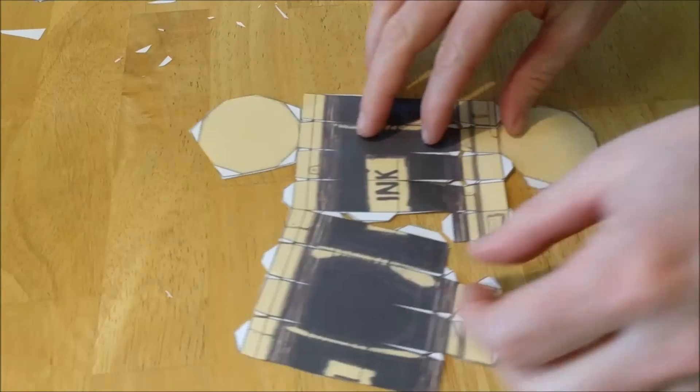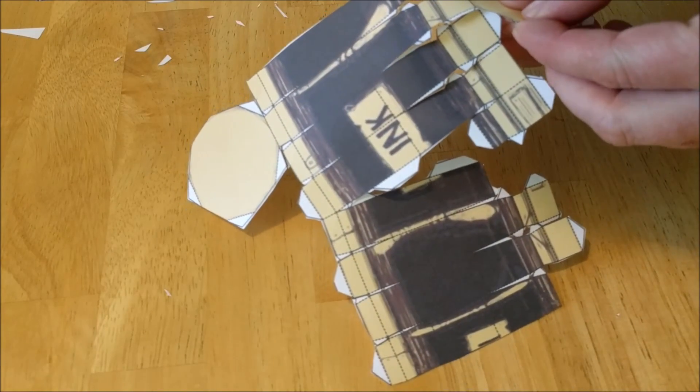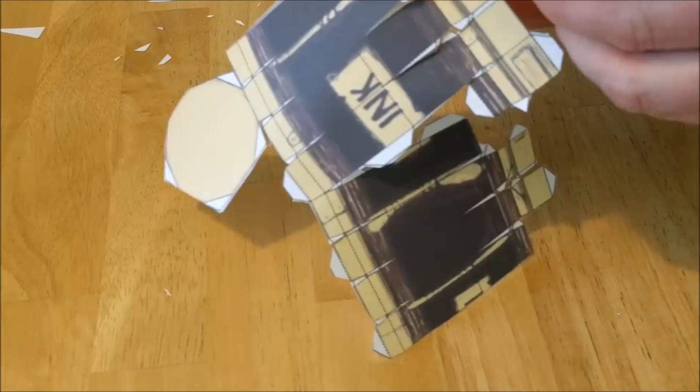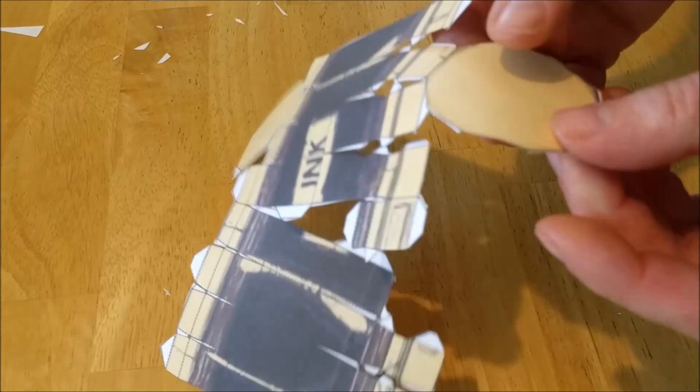And then the folding begins. Believe me, it's going to take a while to fold all these, right along all these dotted lines. Fold, fold, fold.